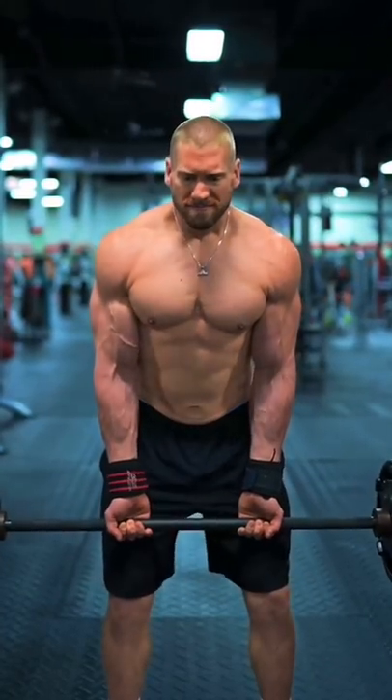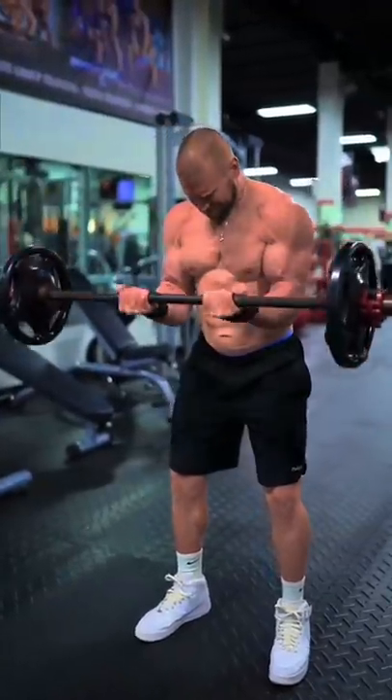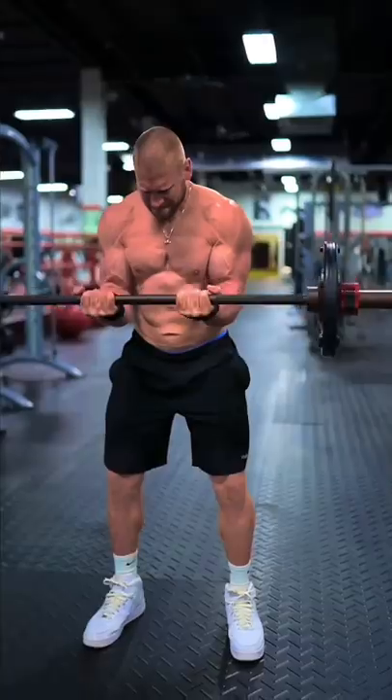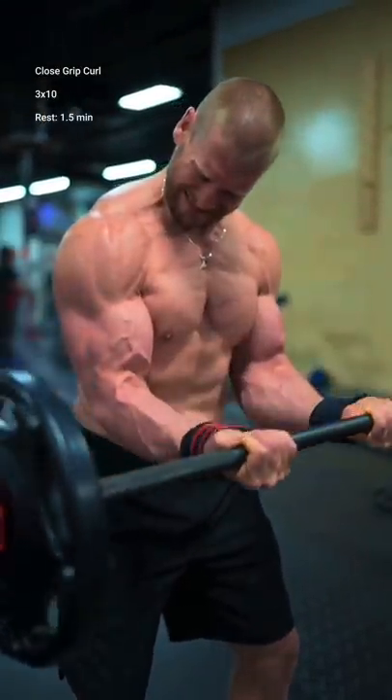First, tempo negative close grip curls. Flex your pecs and powerfully curl the weight up as far as you can. Imagine that you're leading the bar up to your eyes with your pinky fingers. While maintaining a slight forward lean, resist the weight down all the way to the bottom over the course of three seconds.